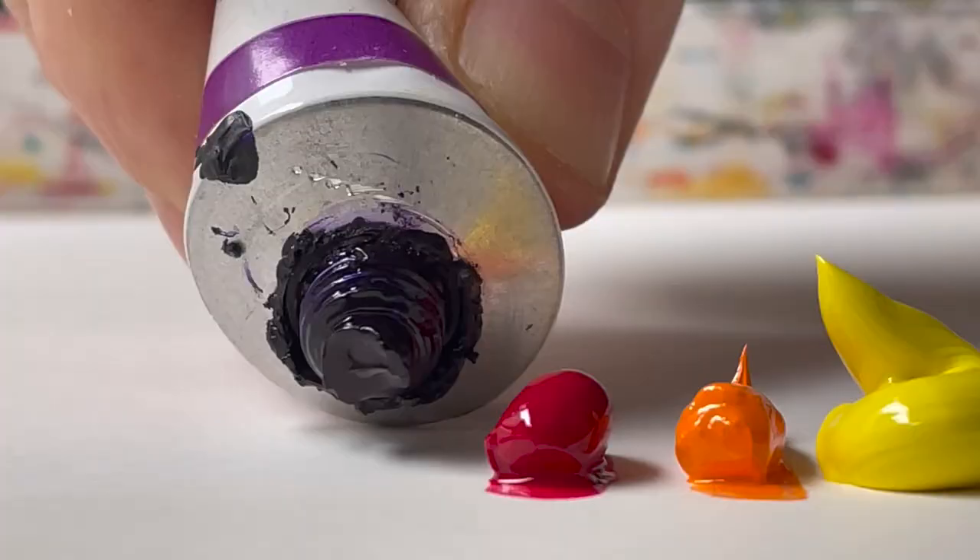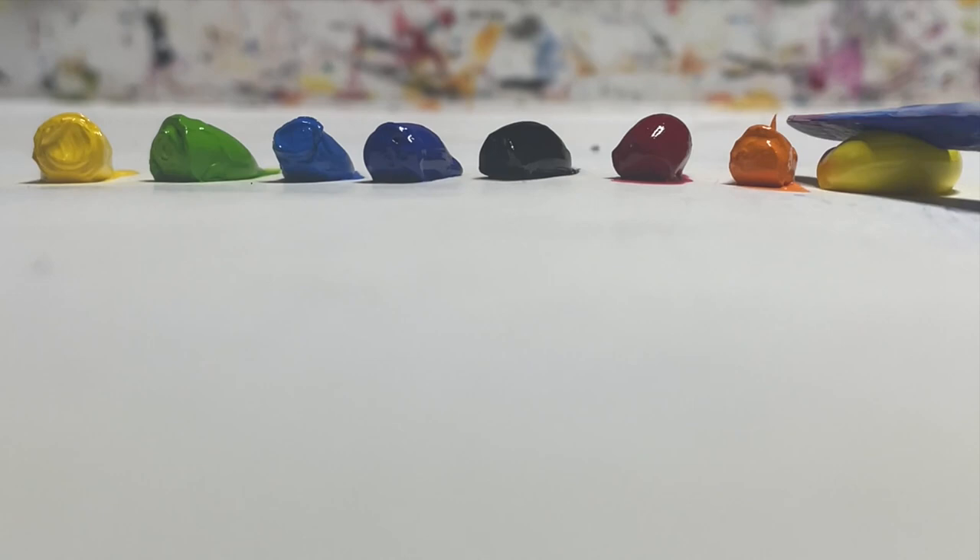There are a lot of ways to apply oil to canvas, but in my opinion, the quickest, easiest, and most fun is Alaprima. In today's video, I'm going to tell you what Alaprima is, show you how to do it, and how it can help your painting.